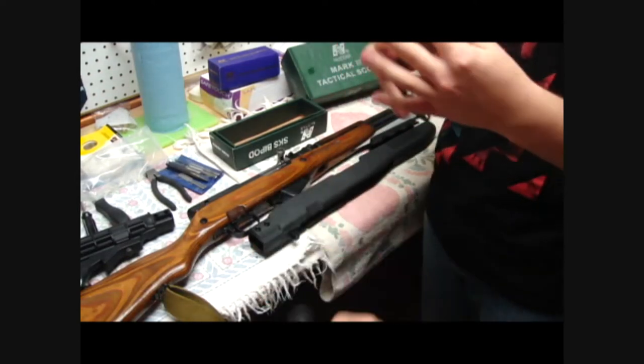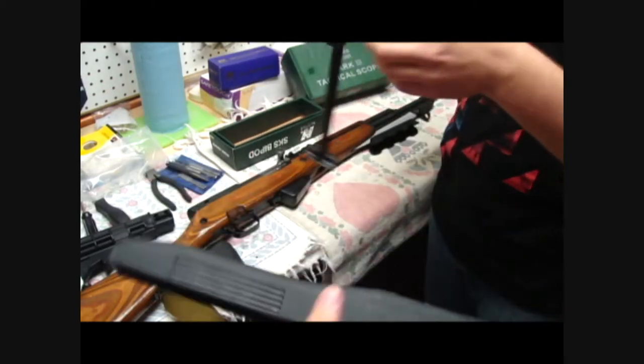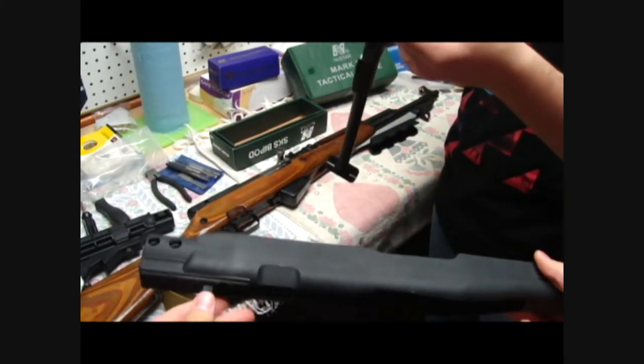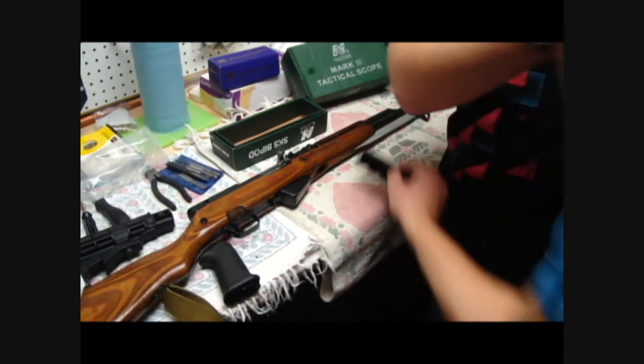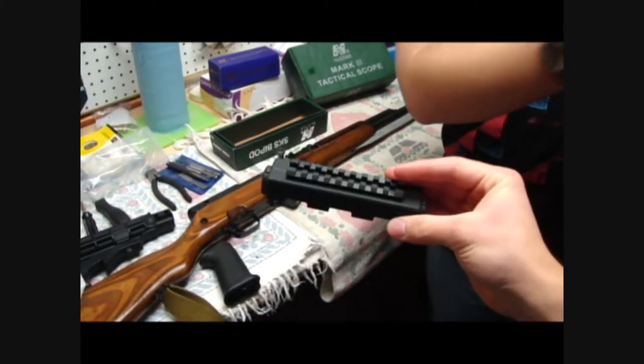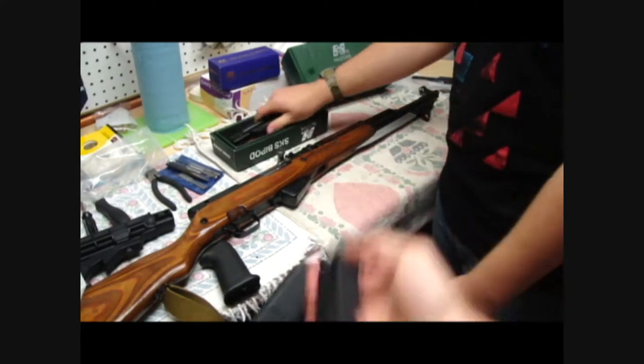This is part of the Tapco Intrafuse SKS stock. Made out of plastic, it's fairly light. We're going to be putting this on the gun too. The longest part is probably going to be this top piece that goes on the gas chamber, and it is a royal bitch to put on. So that's going to be fun.